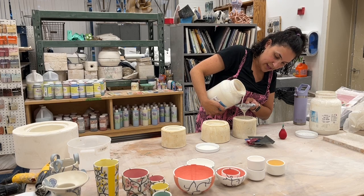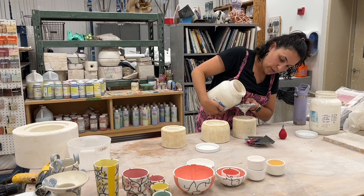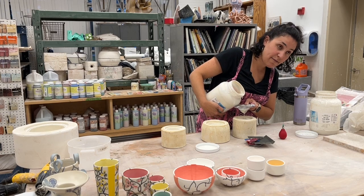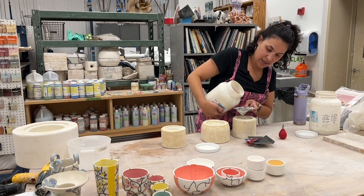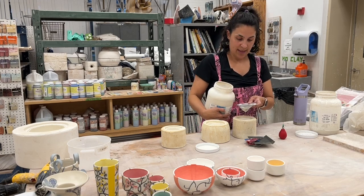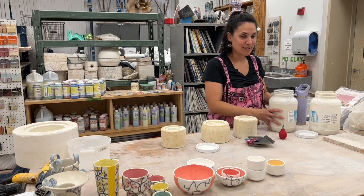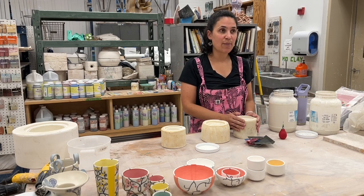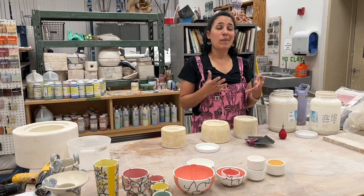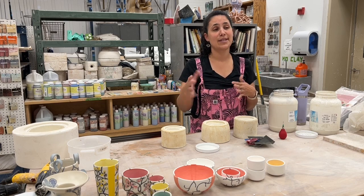I make all of my own molds from found objects — I'll use old dishes and alter them with craft foam to make different shapes or fins. This little bowl is actually the cap of a PVC pipe. I like finding objects and thinking, 'Ooh, this would be a really fun shape.' Wheel throwing has never been my focus — I had a hard time making identical forms and really wanted to focus on the surface.